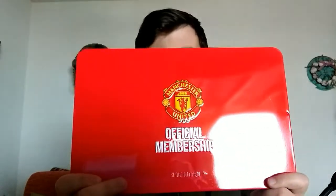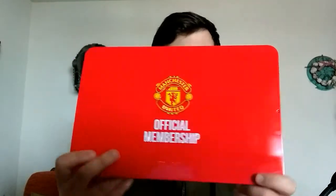Welcome everybody to an unboxing video, one I always look forward to every single year. It's the 2020-2021 Manchester United Official Membership Kit, and these are actually usually pretty damn cool.